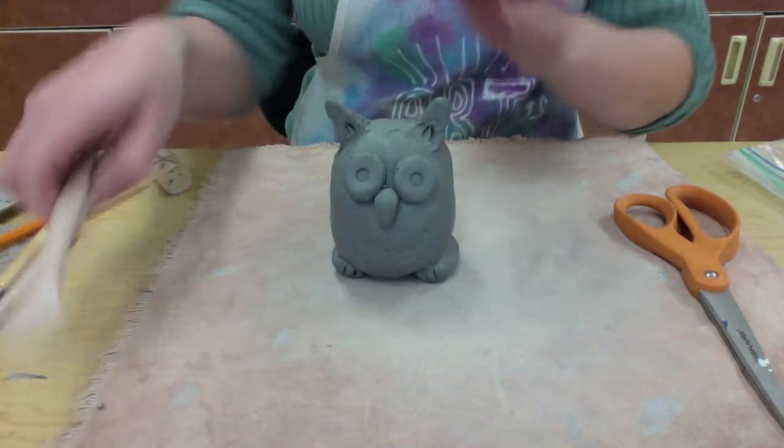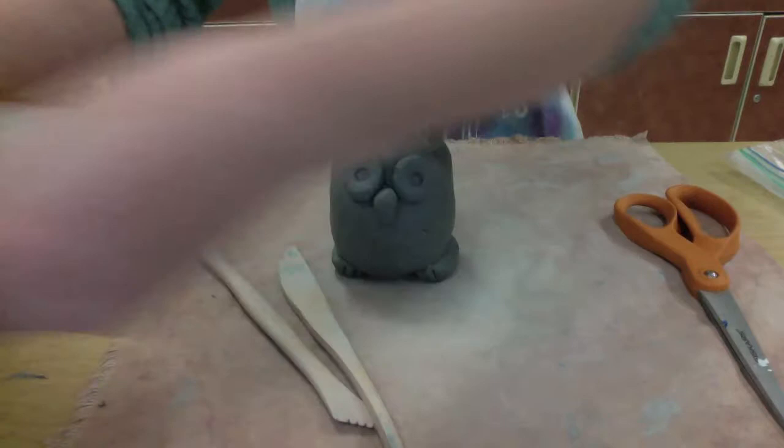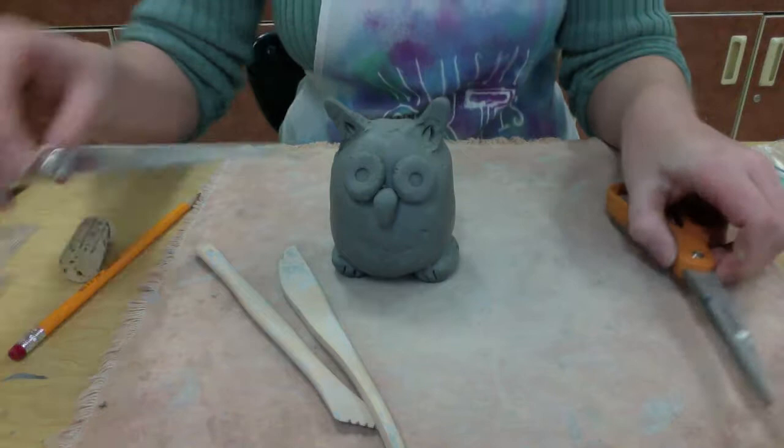My ceramic piggy bank isn't quite finished. I'm going to need some wooden tools and some texture plates with different textures, some slip, a ruler, a pencil, a cork, a clay knife, and some scissors.